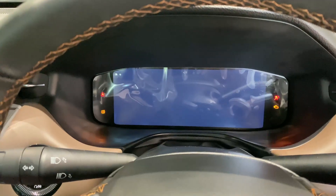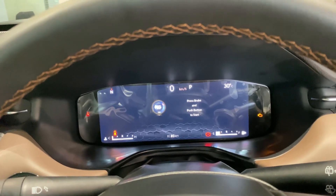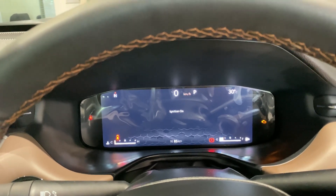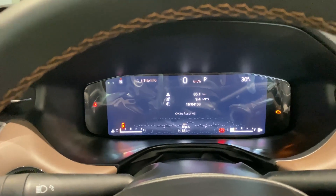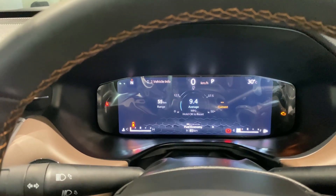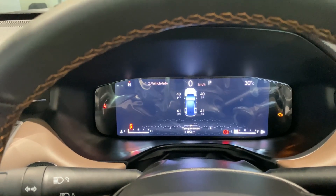The Jeep Meridian gets a 10.2-inch all-digital instrument cluster with sharp graphics and resolution. It shows a lot of information including gear indicator, digital speed, temperature, fuel gauge, trip meter, odometer, music controls, average fuel efficiency, tire pressure monitoring system, tachometer, service and battery warnings and indicators, cooling temperature, oil temperature, and battery charge — so there's everything you need.